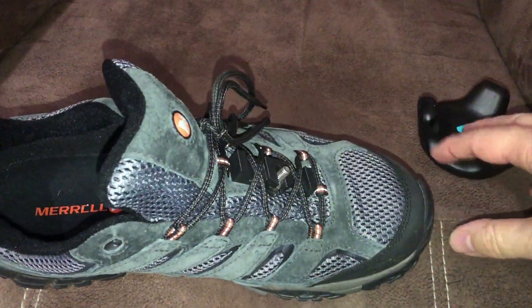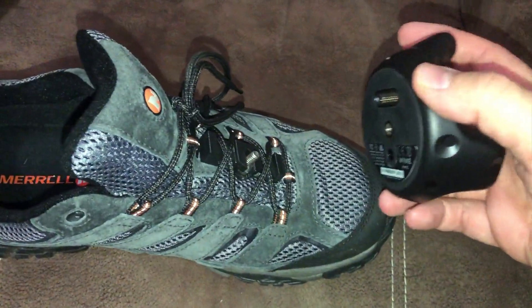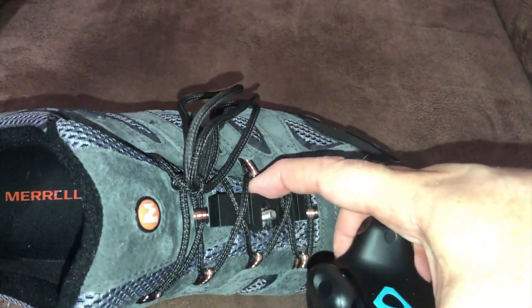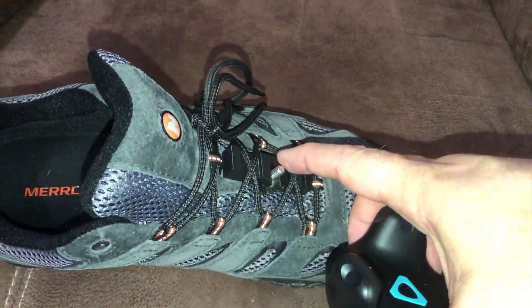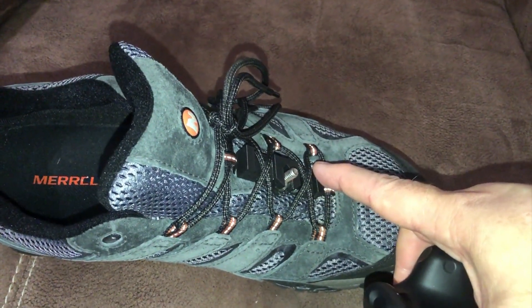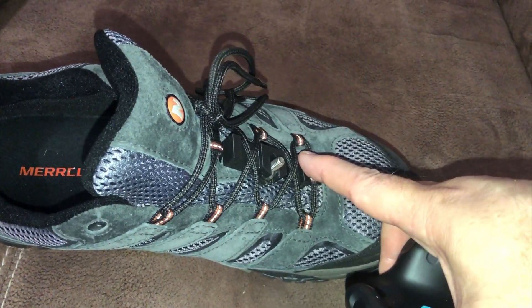I'm going to make a really quick video showing you exactly how easy it is to attach a Vive Tracker to this 3D-printed special attachment for shoes. The STL files for this come with Glycon, and anyone can print them — I'm going to put them on the website too.